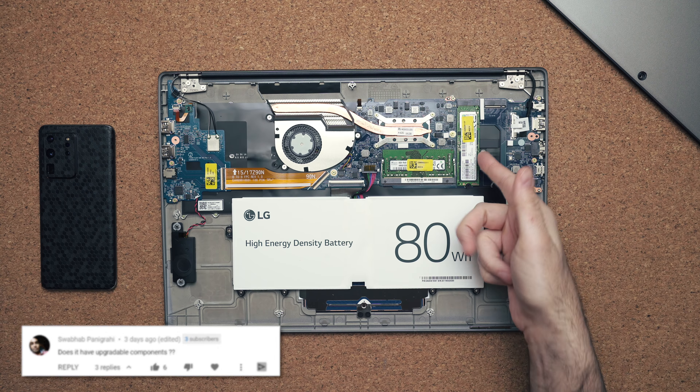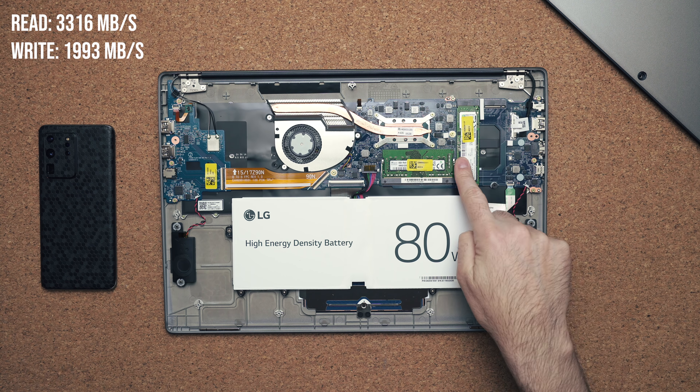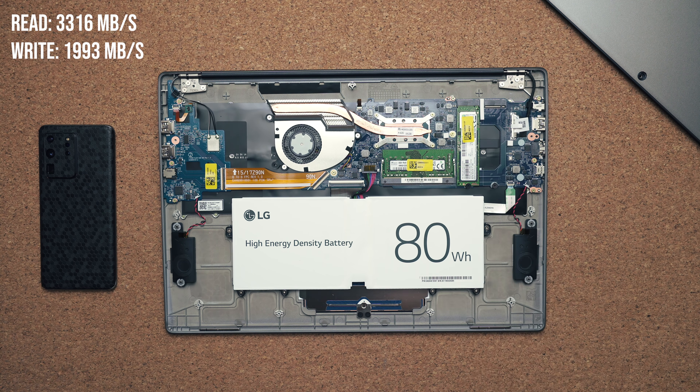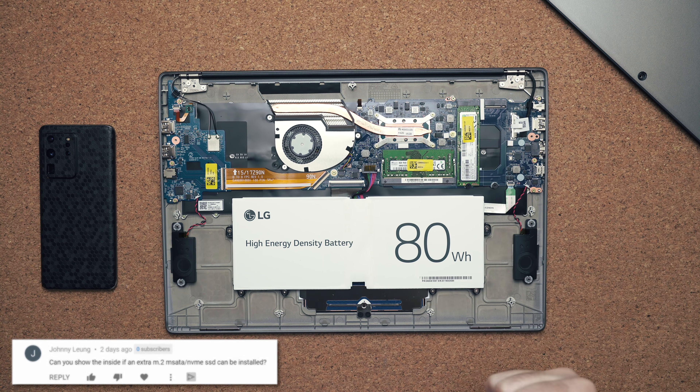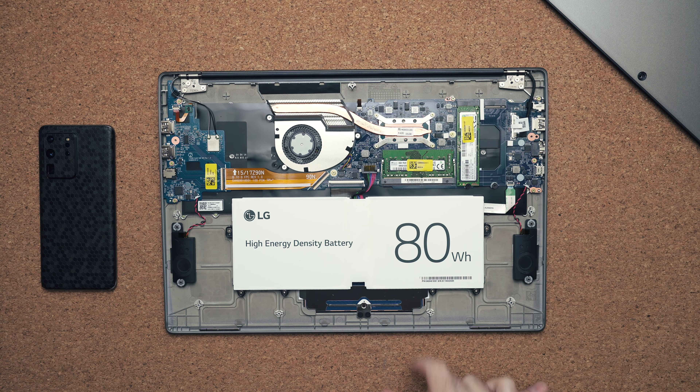Getting inside is easy, though not much is upgradable. You do have access to two M.2 slots — one drive is already populated, which you can swap out for something bigger, and there's space for a second drive. RAM: 8GB is soldered onto the motherboard, but you can upgrade the RAM slot, giving you a potential maximum of 40GB.